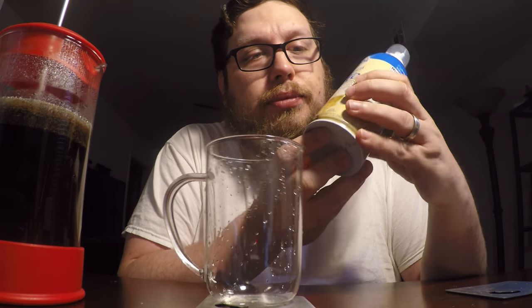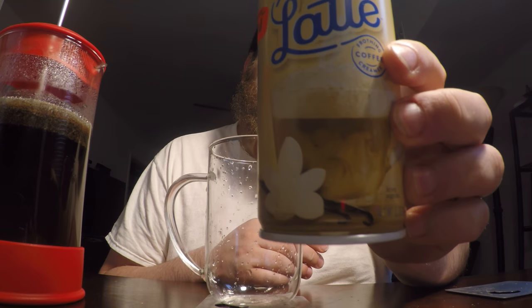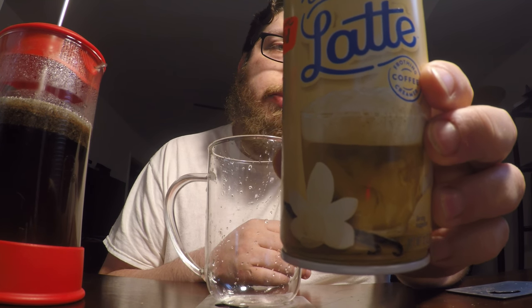They also have chocolate mocha and caramel. I thought it would be good to test out the vanilla first, just to see how well it works as a latte maker. You can see the picture — it's basically saying that it's going to be making a latte. So let's see if it can actually make that latte.